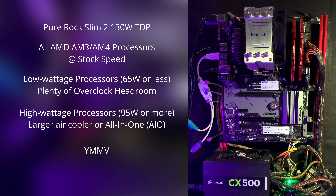The 130-watt TDP rating makes the Slim 2 suitable for all AMD Ryzen processors at stock speed. My rule for overclocking is to have a cooler with twice the rated TDP of the processor. If you're overclocking a low-wattage processor — 65 watts or less — the 130-watt TDP provides plenty of headroom. If you're overclocking a high-wattage processor, 95 watts or more, get a larger air cooler or an AIO instead.